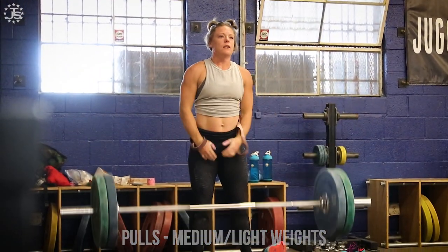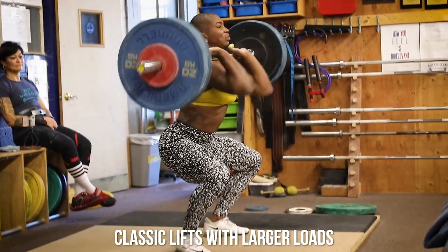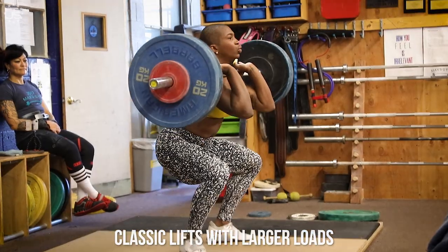They will also benefit from using larger loads in the classic lifts than someone who powers more than they can do in the classic lifts, because they're still able to squat under the barbell.